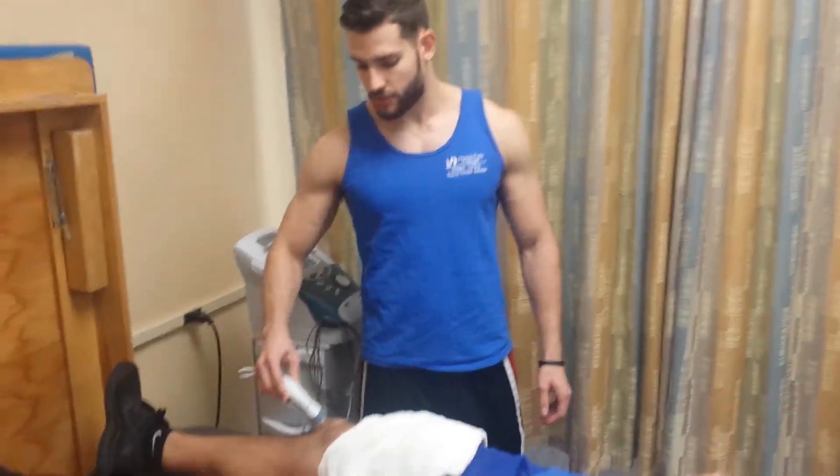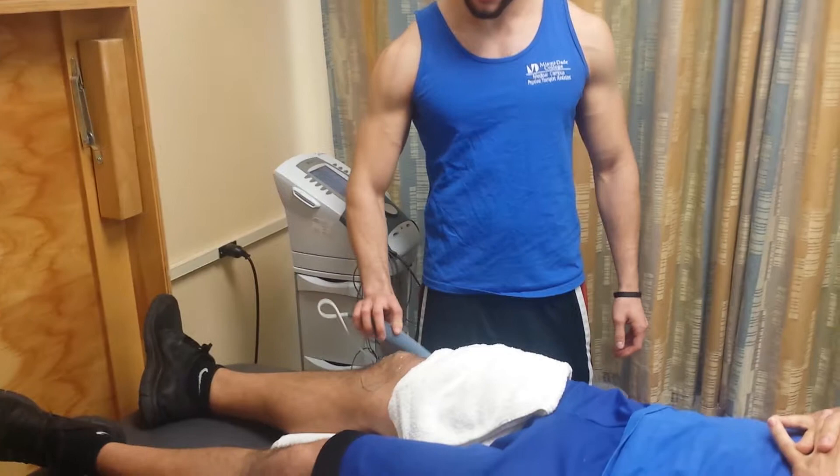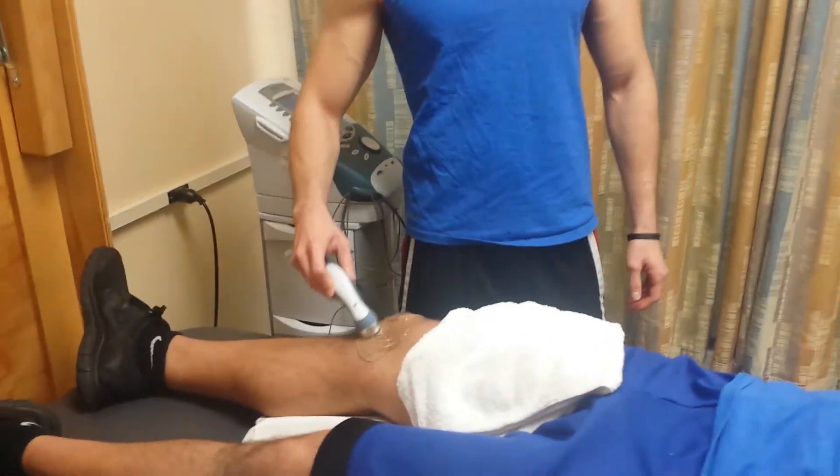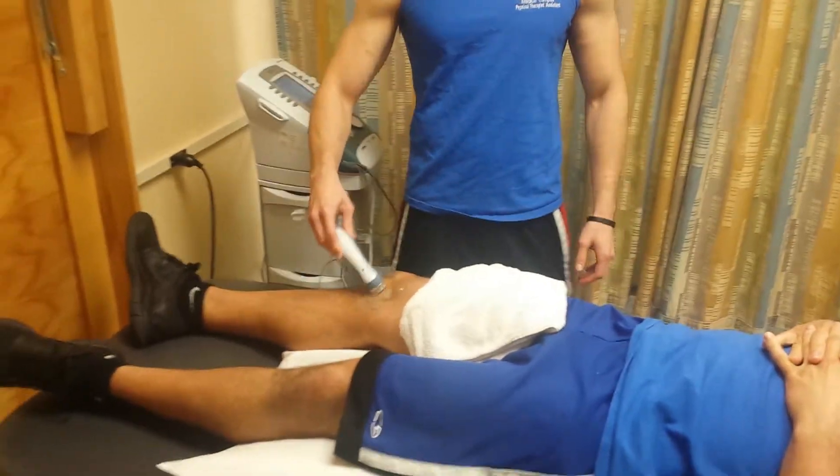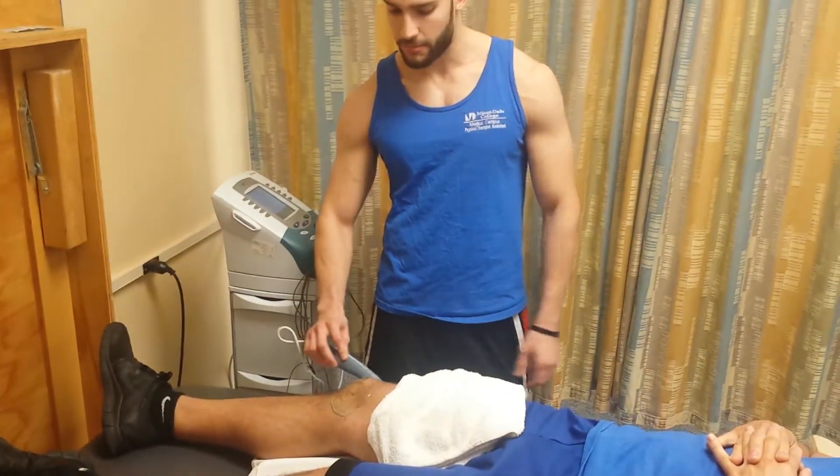So just reassess the area as you're treating the patient. Then after 8 minutes, the machine will shut down. That's the treatment time — 8 minutes.